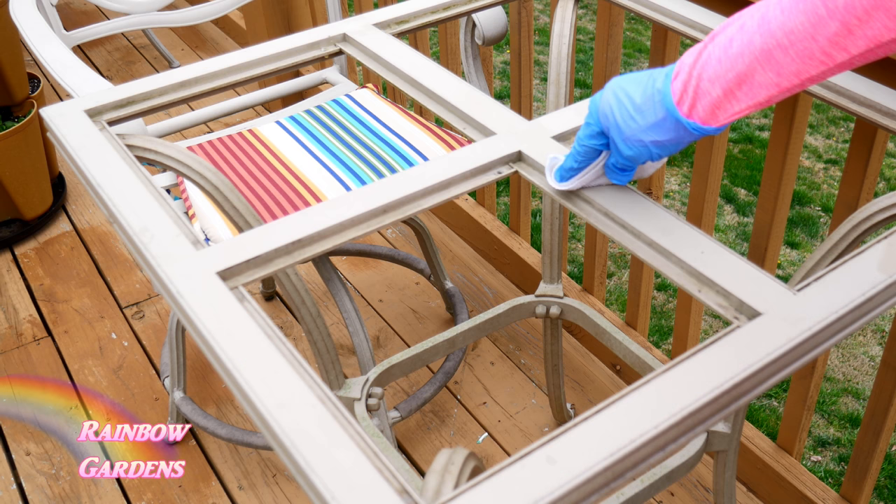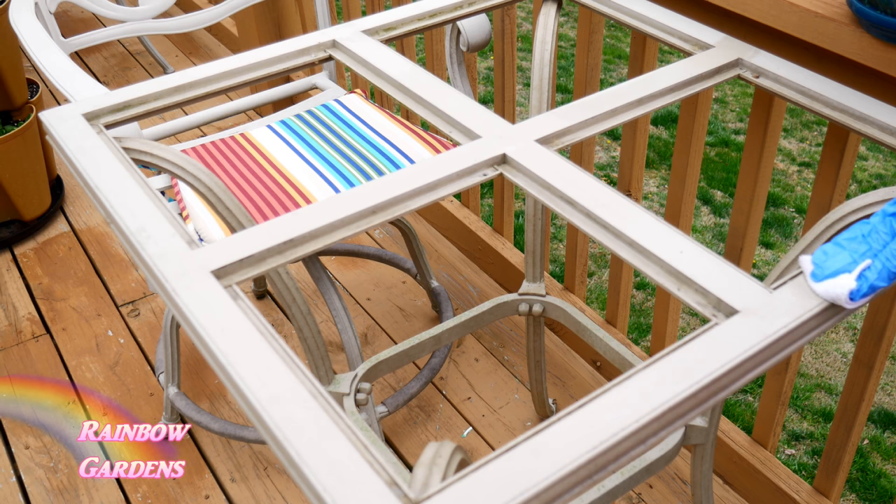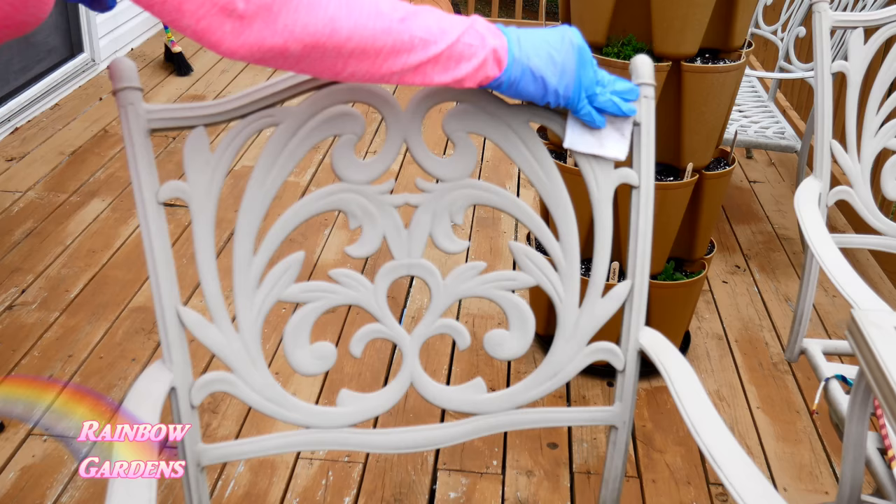I also went ahead and tackled my patio furniture. This is metal furniture, factory painted, so you can't really tell much of a difference on camera, but I could. I went ahead and did my chairs too — I didn't do the legs and everything, just doing a quick facelift on the furniture. I really do like how it worked out.